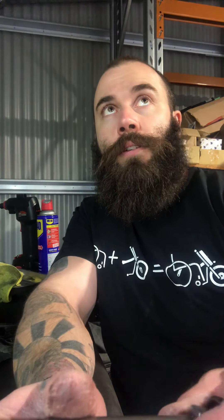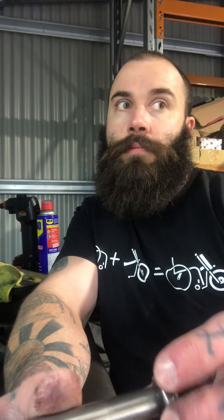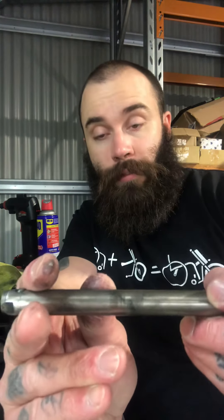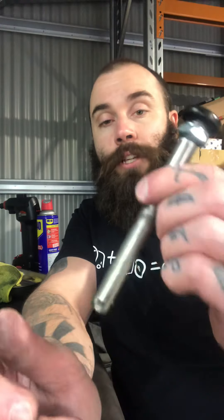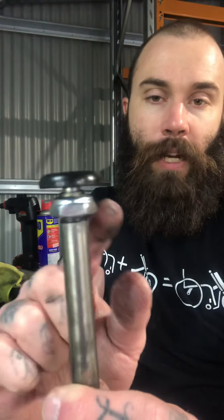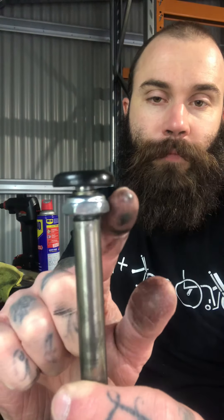But sometimes on the other hand, what happens is the axle will have too much play in it, which means it will be wound too far in basically. And that means you've got a lot of back and forth motion. Now the way to fix that — I'll show you in a minute — is basically what you want to do is you've got a nut up here. So there's the nut.